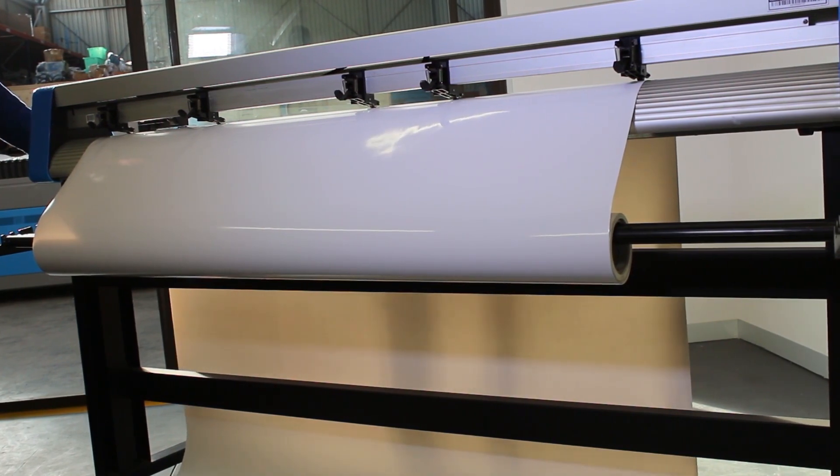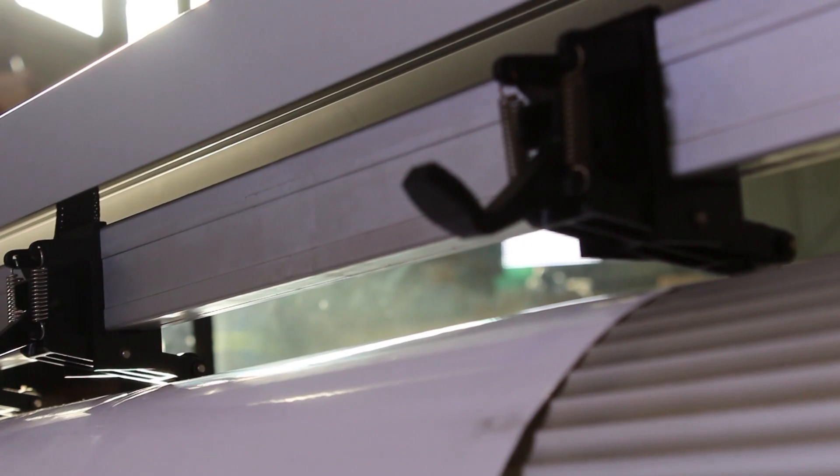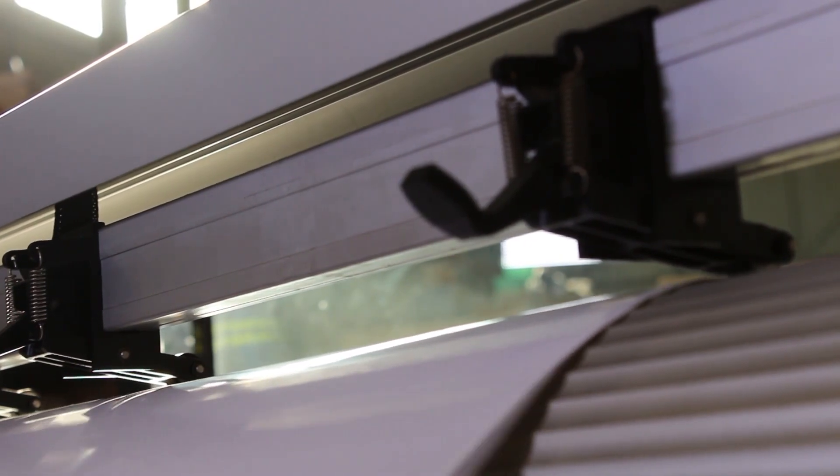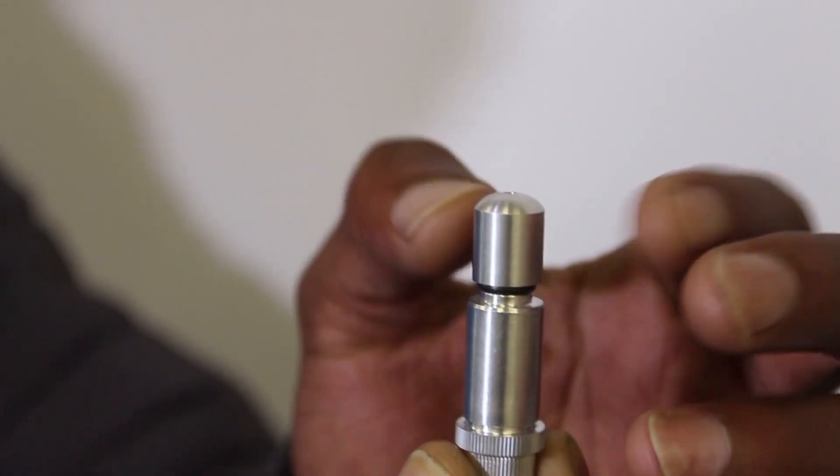In addition, with vinyl media with a span of more than 1 meter, it is very difficult to keep the distance between the cutting bed and rail under 0.1 mm after some time of use, due to gravity offsets.